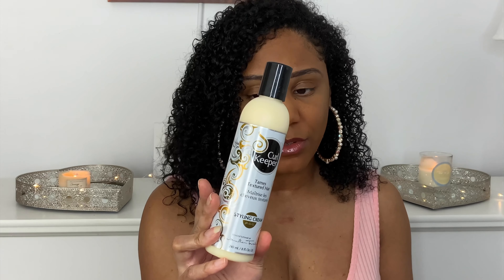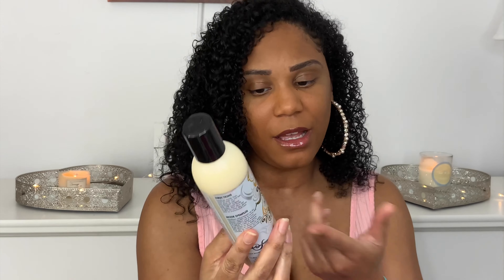This is the Curl Keeper Textured Hair Styling Cream. It's a full-size product and I'm pretty excited to try it. I think I've used Curl Keeper before but their gel didn't really do anything for me — it wasn't enough hold, it was too crunchy and too hard on my hair. But this cream I'll try.